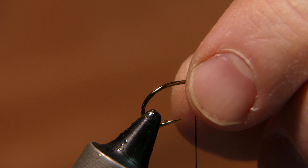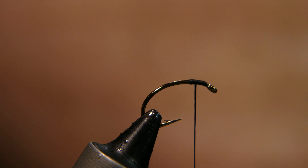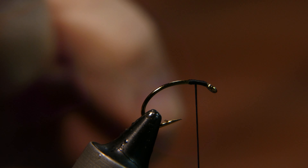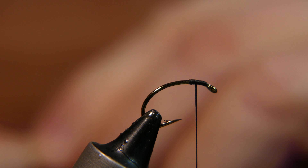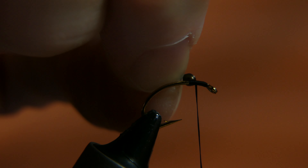We're going to make this a crane fly mop. The reason I'm making it a crane fly is because it makes me feel better about myself making it an actual fly pattern. But you can just tie mop to hook and catch fish.